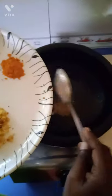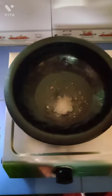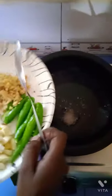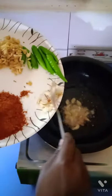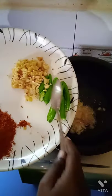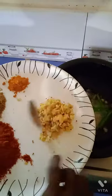We are going to make the same fish in the middle. We are going to make the fish paste. We will cut the fish in the middle of the fish and add the fry.